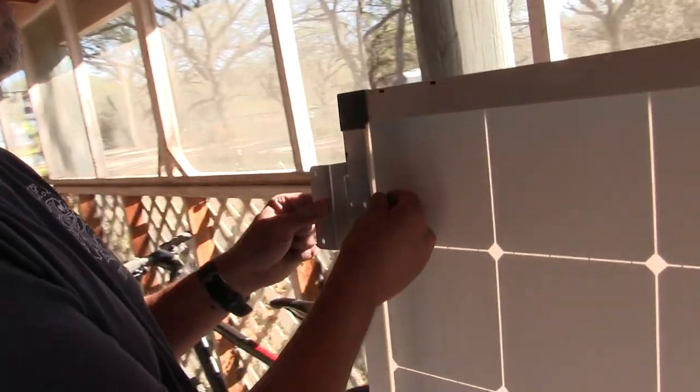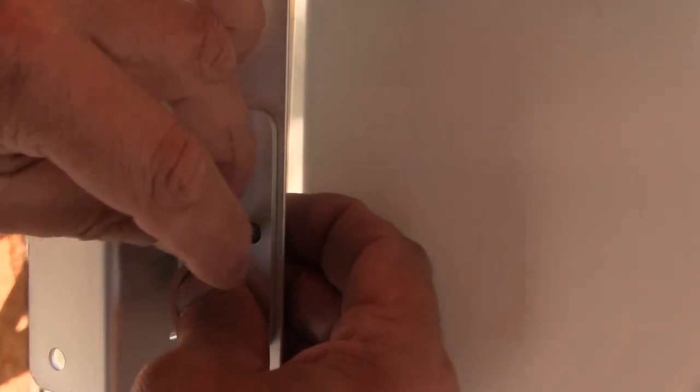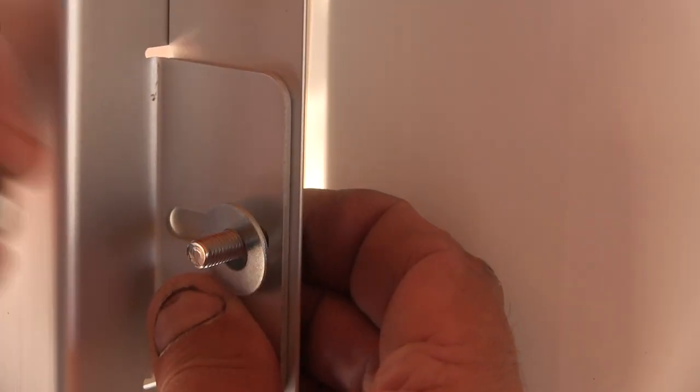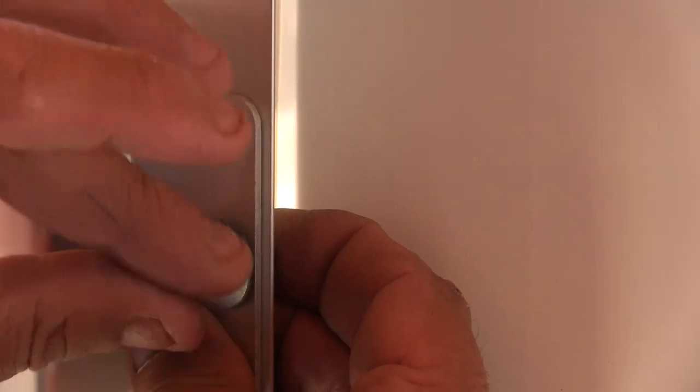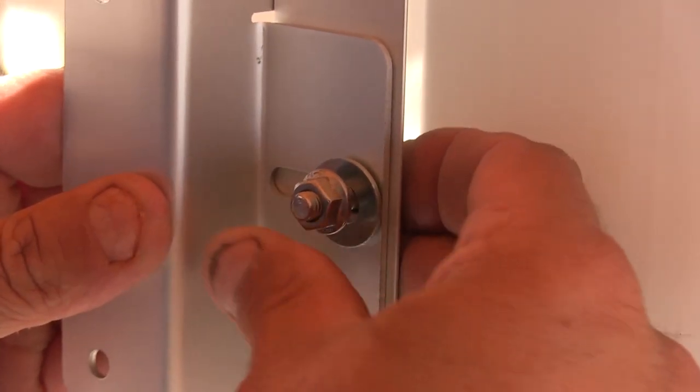It didn't come with these washers — we added the washers for extra strength. Coming in from behind with another washer for extra strength and surface area grab, just tighten that on. Coming in with our 10-millimeter socket because it's all metric.